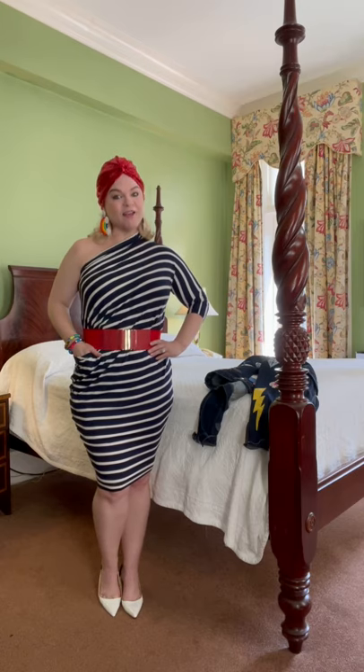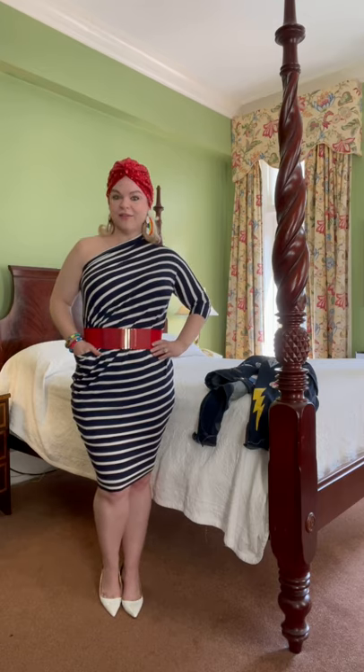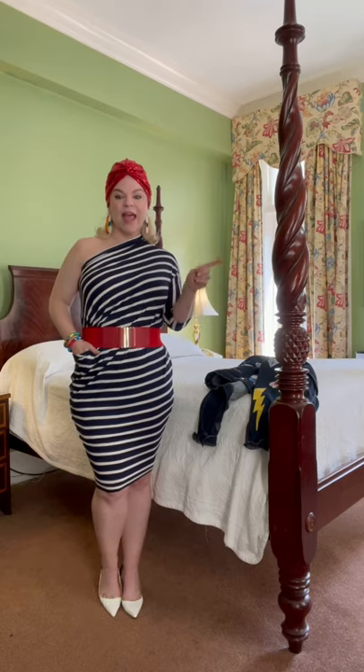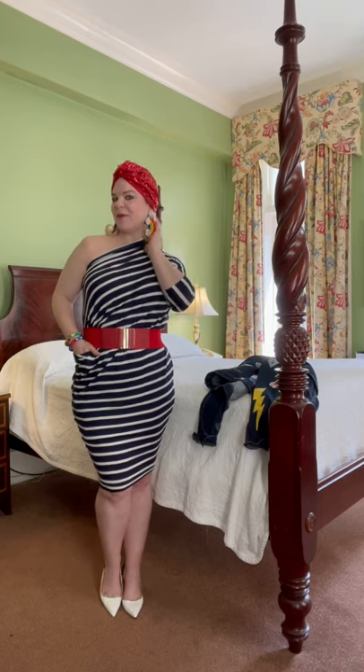Speaking of Morph, this dress is perfect for doing just that. I'm a mom of three kids, a wife, and a business owner. And I can take this dress from loungewear to the pool, out to date night in one day with just a few simple changes — and of course, maybe a few little accessories.